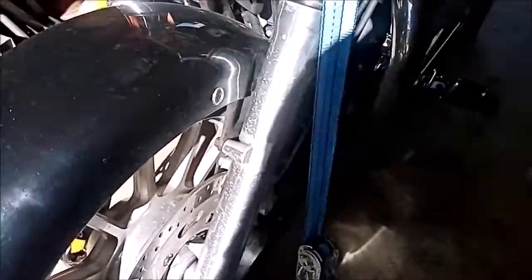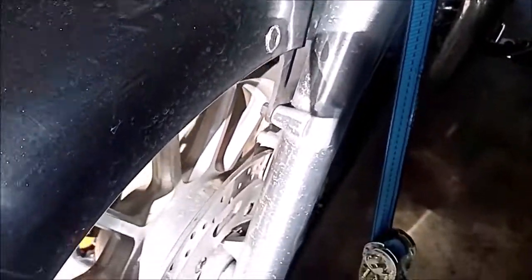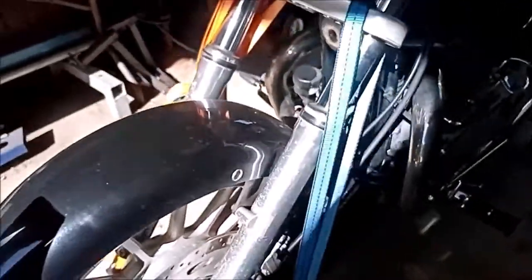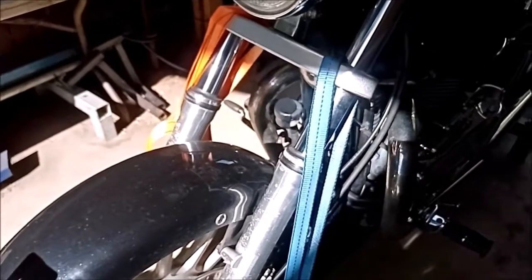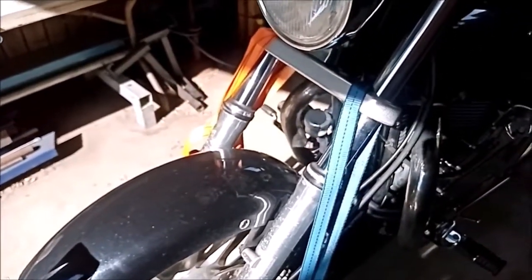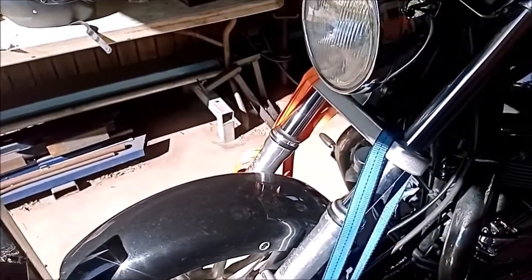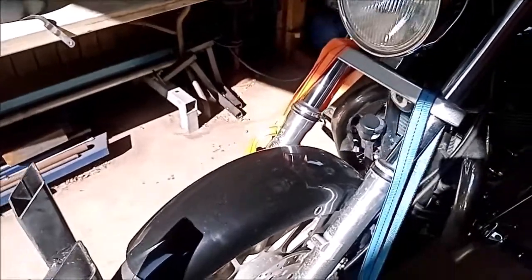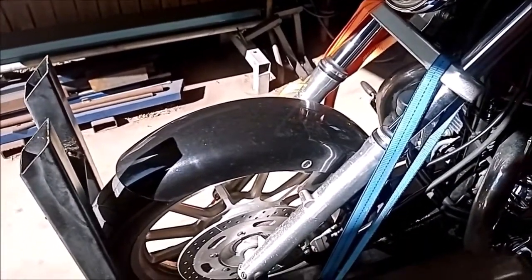The front forks — the bottom legs — as you can see the clear coat is pretty badly stone chipped. We'll be sanding off the clear coat and polishing those. Keeping in mind that once you've done that, you have to keep on top of the polishing or else the fork legs are going to oxidize and go all yucky. So we're prepared for that — just once every couple of months give them a polish.